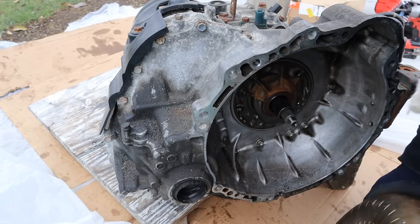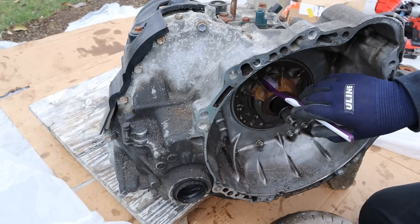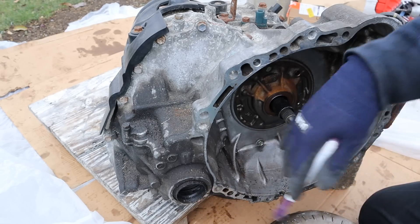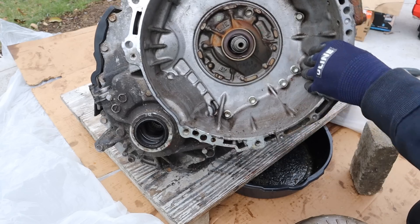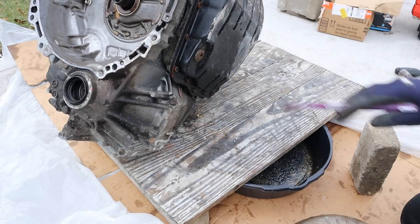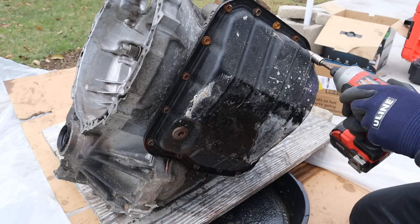Coming around the front, you can see the torque converter, which is your input that comes from the engine. It bolts up here and provides power. The output is over here — this is a transaxle, which means the input is in line with the output for front-wheel drive. I'm going to start taking off parts so we can see what really burnt up inside. The drain plugs are already stripped out, so I'm just going to go ahead and take off the pan.